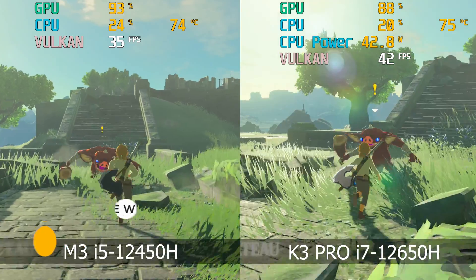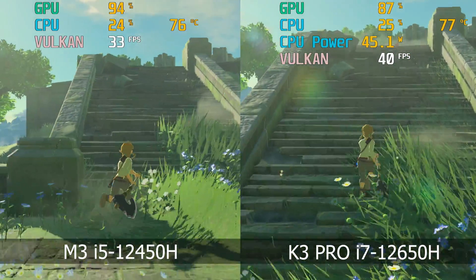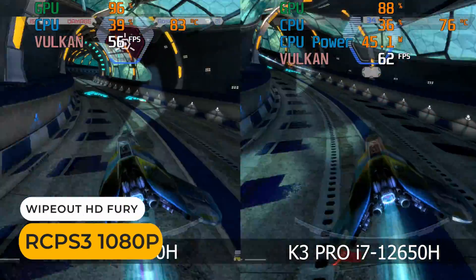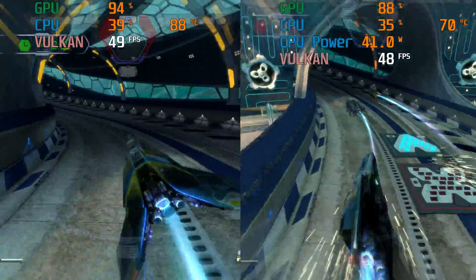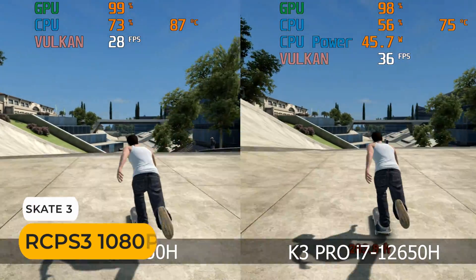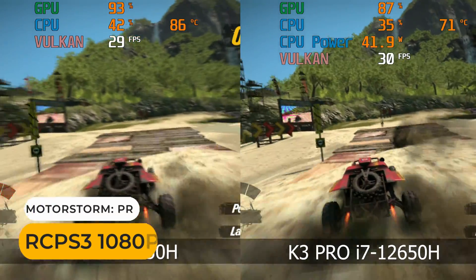Here's how the M3 handles the hardest-to-emulate Wii U game — not bad. PS3 emulation is interesting: Wipeout runs pretty well, Skate 3 is unplayable, and MotorStorm does pretty well too.